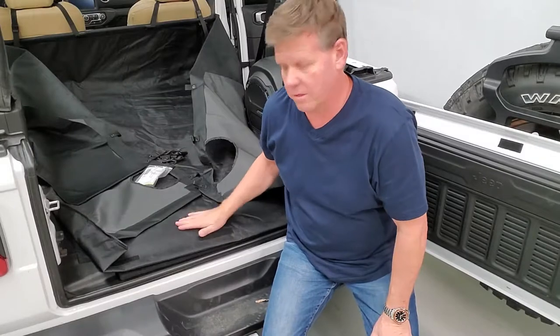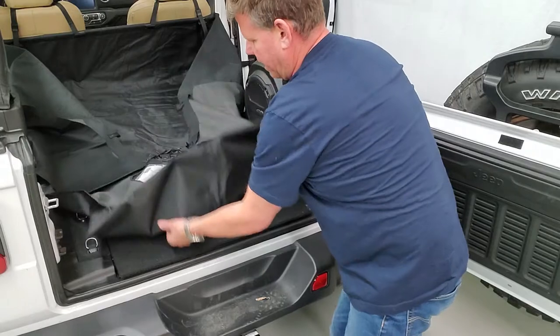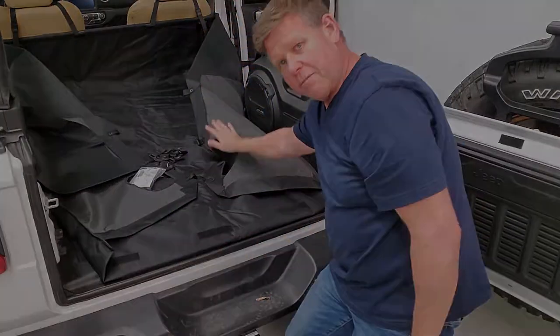Now that we've got the front installed, we're gonna install the rear part. It's really simple — there's a cuff on the end that just goes around the hatch, back over the back of the door. Put it around and put the hatch out. That helps you line up and keeps the liner from sliding forward.